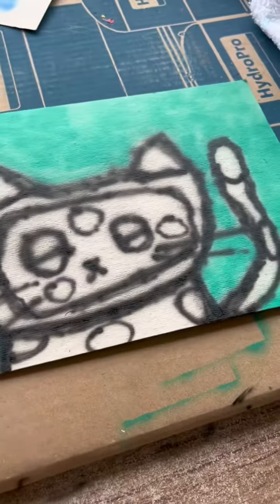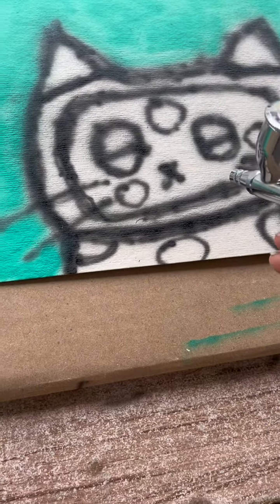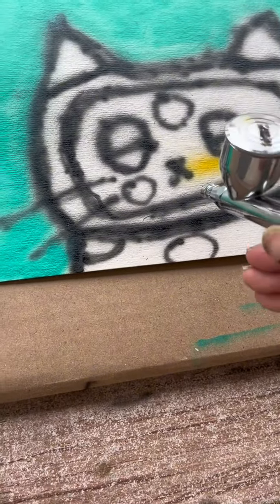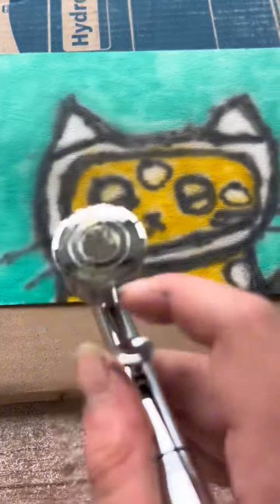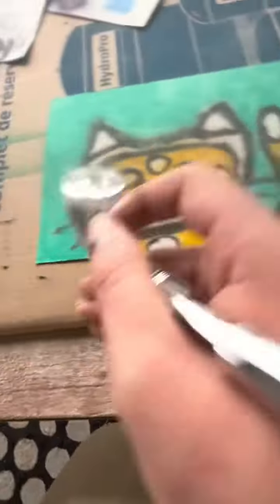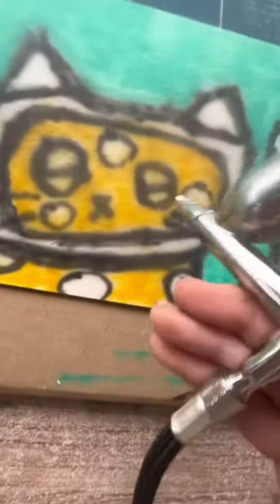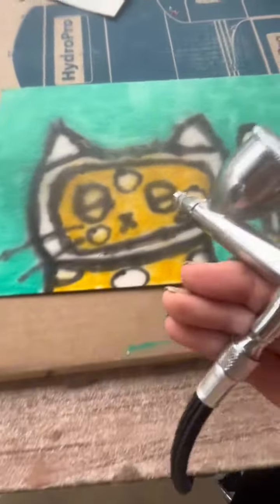First things first, I'm going to have to do the brown. And I'm going to do the eggplants. And I don't have orange so I'll just do that very lightly. Now I'm going to do the red. So let's go.